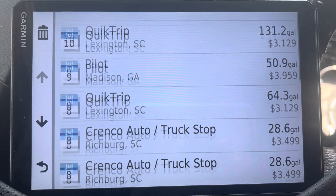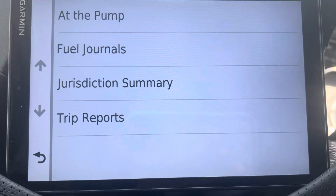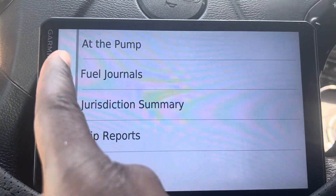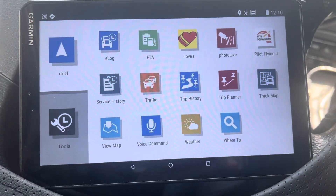So much money — Jesus Christ, yeah man. Just go ahead and buy yourself a Garmin GPS and that's all you need. It does it for you.